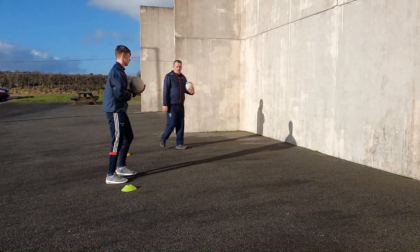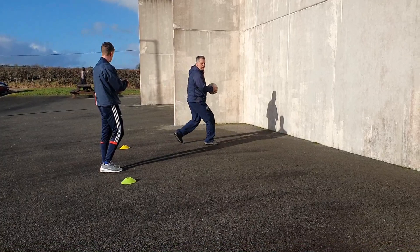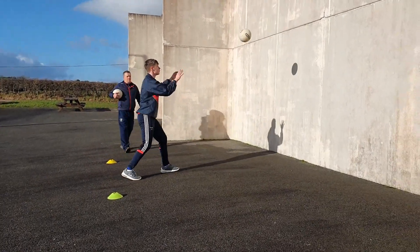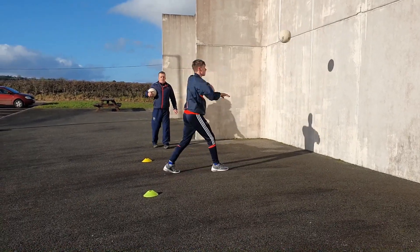Any coaching point here, guys, is the feet - and we keep switching our feet. Because you're playing in a match, so you're stepping into the ball at all times. Look at these feet, guys - the feet are moving all the time.